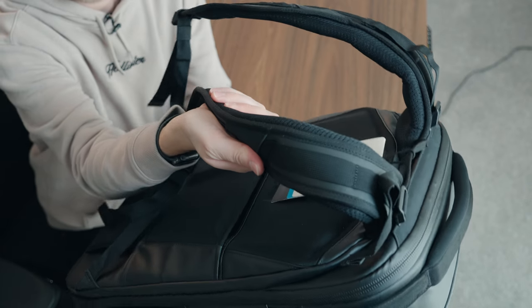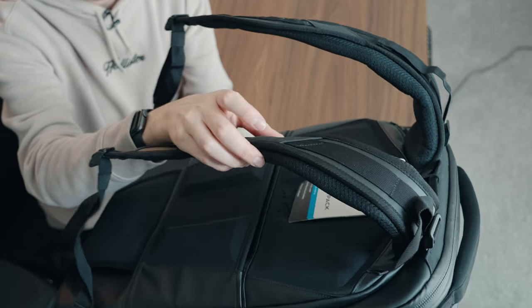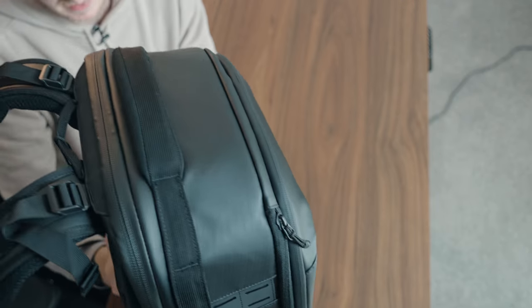I did want this to replace my Peak Design 45-liter bag, and one of the main selling points to me was these straps. They are just so much thicker and more comfortable than the Peak Design straps. From using the 25-liter backpack I know that bag is extremely comfortable, and that's one of the main reasons I bought this. The straps are comfy, though they are a bit stiff straight out of the bag.